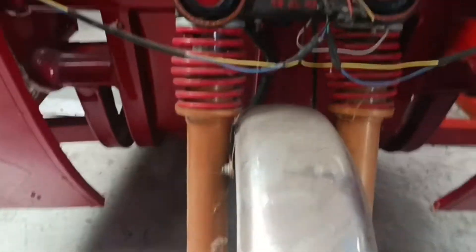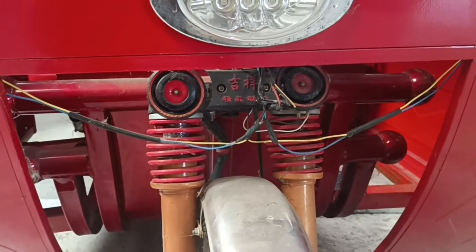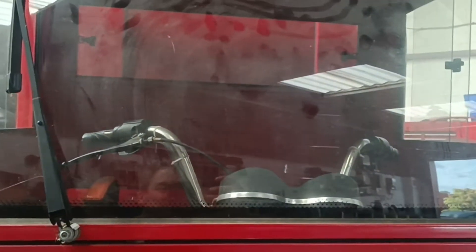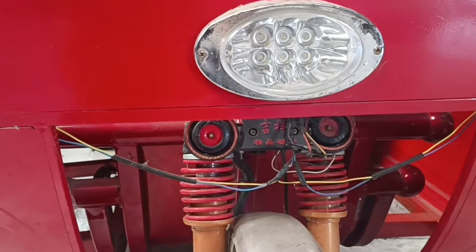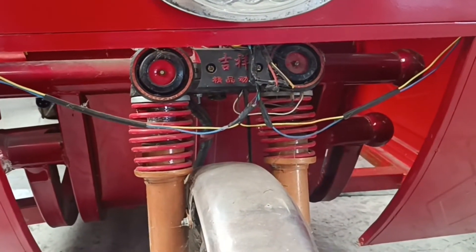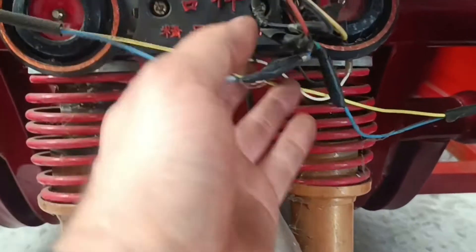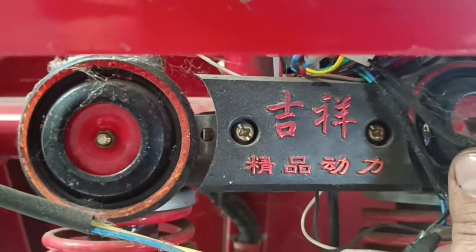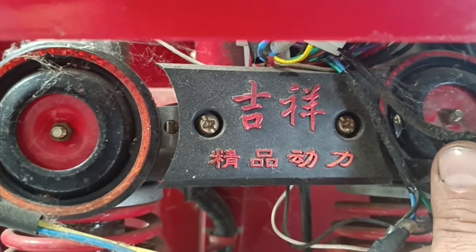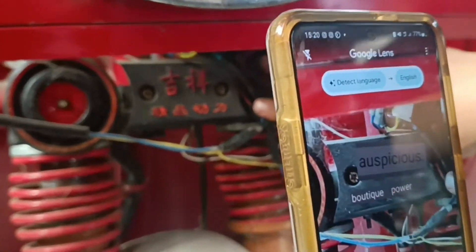So, Chinese tuk-tuk — safety check. Look at those wires just dangling there. I mean, the dashboard's there, wires are there. I'm guessing they go to the indicators. They're millimetres away from the suspension. The Chinese is a bit rusty, but that says something. I've just grabbed my son's phone and I've got it on Google Translate.